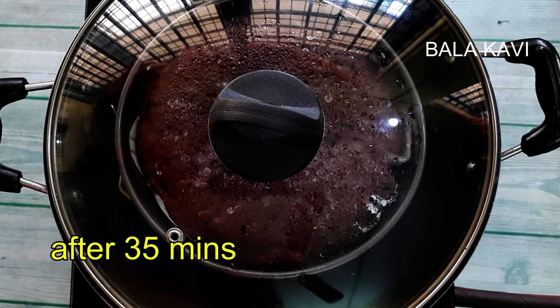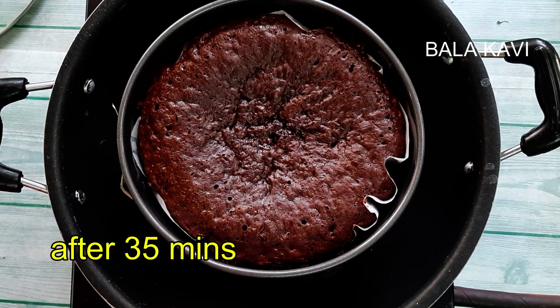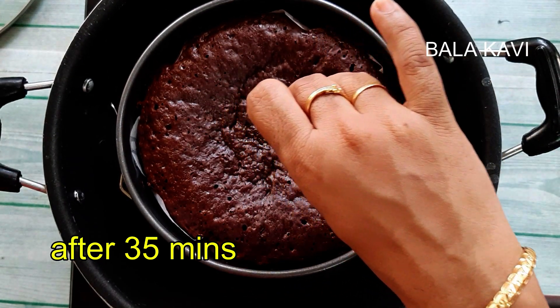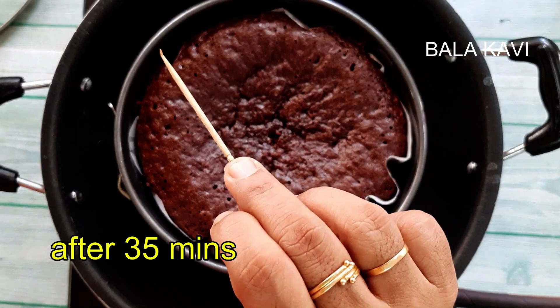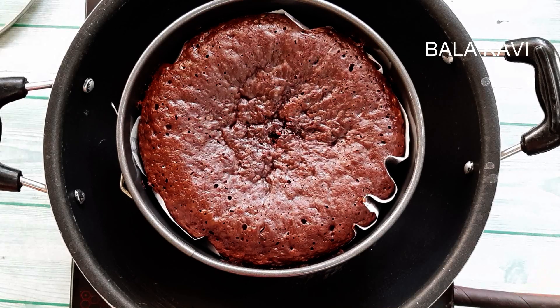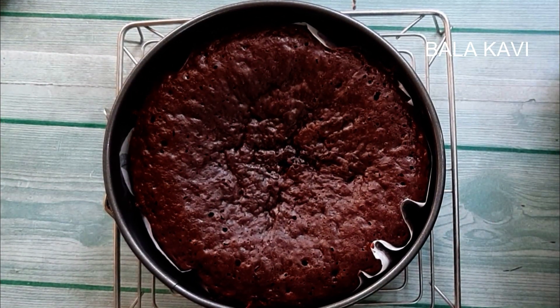Friends, come to the cake. I am going to bake it for 30 minutes. I want to check the cake with a stick. Put it in the middle of the cake. I will put it in a little bit. I will cook it in the center.